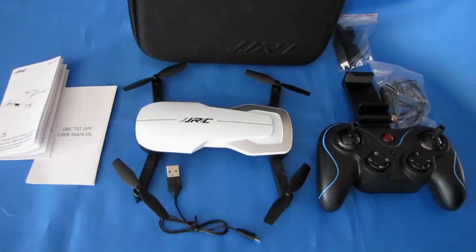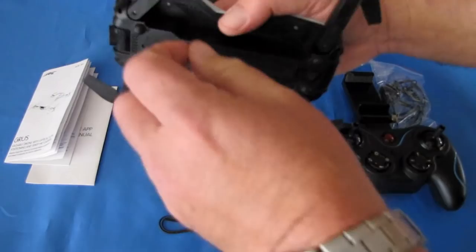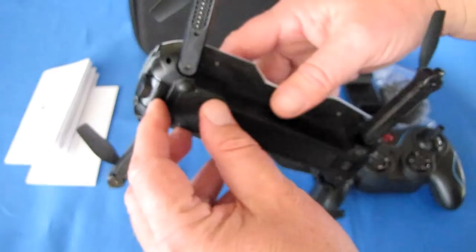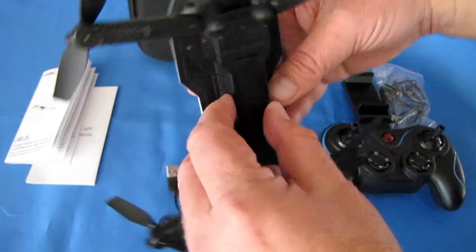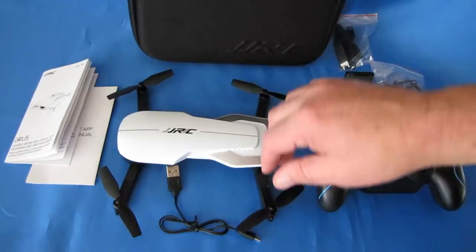QuiCopter101 here with a review of a neat new drone, the JGRC-H71. So what is the H71? It is another folding drone, as you can see here — a portable folding drone for taking photos and videos. It's a camera drone with a 720p HD camera. The video and photos are not recorded to a microSD card; there is no microSD card slot on this drone. So video and photos are recorded directly to your phone via Wi-Fi using the JGRC-TST app, which we'll demonstrate when we go flying.